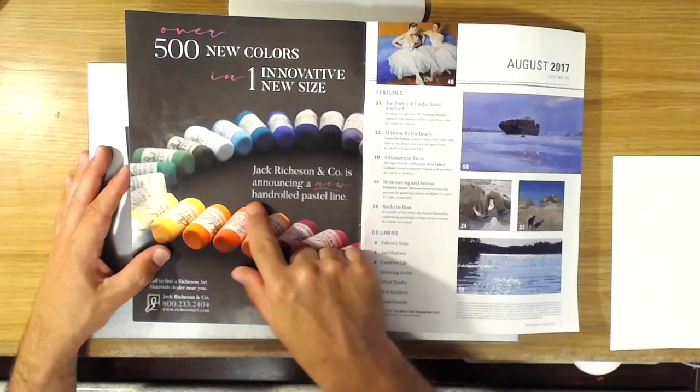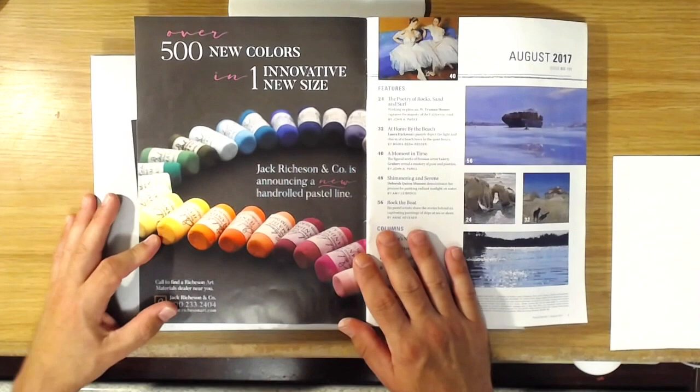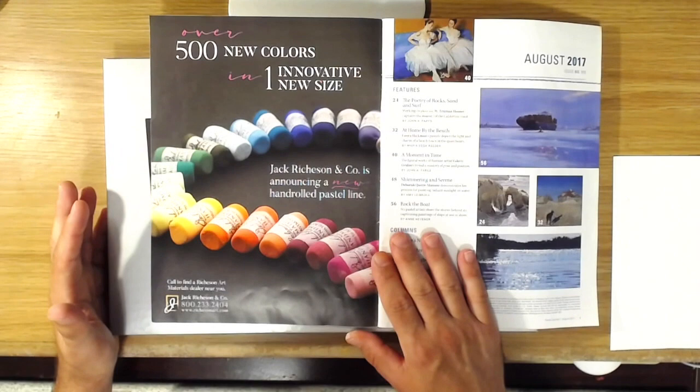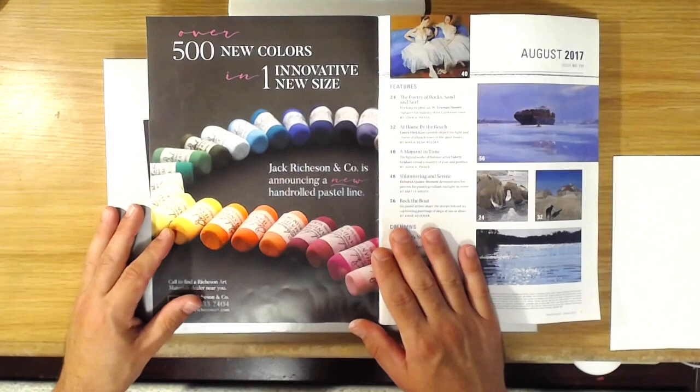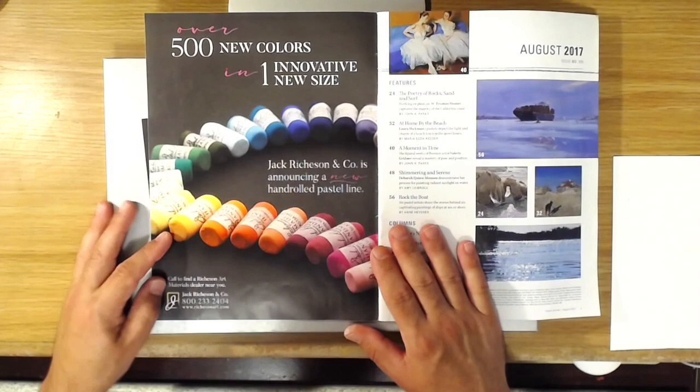This is their hand-rolled pastel line in a new innovative size that comes in all these different colors. You can buy them in sets — all kinds of different sets like landscape, night scene, garden, and more. They also have tons of value sets, so you can get like the orange value set or the earth color value set. That's very similar to how Unison packages their pastel sets, and Richeson also owns the Unison company, so this is probably an extension of that same idea.